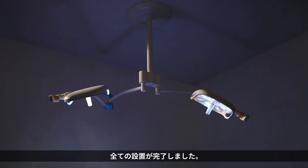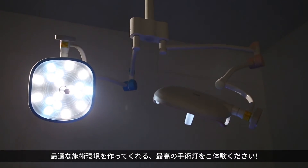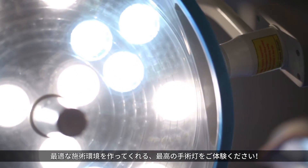Installation is completed. Experience the best operation lamp that will create the optimal operating environment for you.